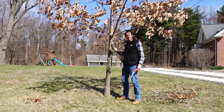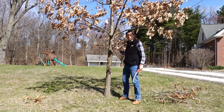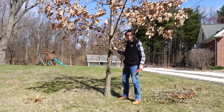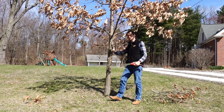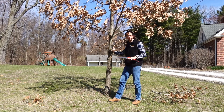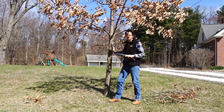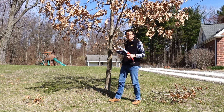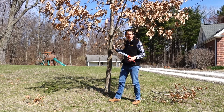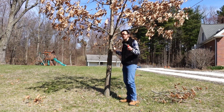After we remove these branches, we don't need to put any covering or sealant on the wound. Most of those products you can purchase really don't help the tree, and some products can actually make it worse. We can just leave it as it is and the tree can take care of itself.